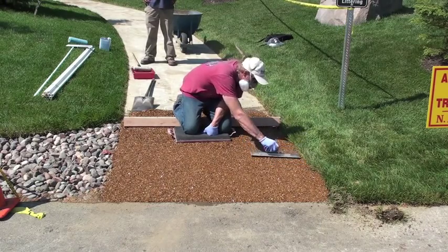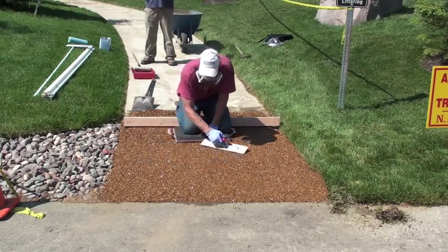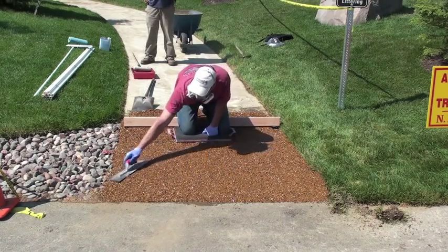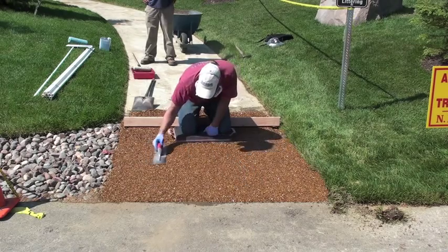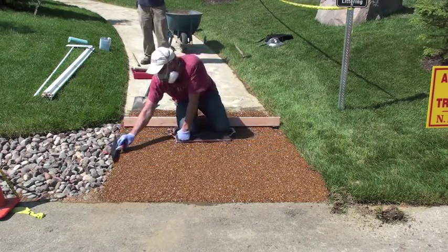Once you've screeded it out, you're ready to put the finish on it. Trowel left, right, up and down, making it as smooth as possible. Applying a little pressure is necessary — that'll make sure all the stones are good and tight.